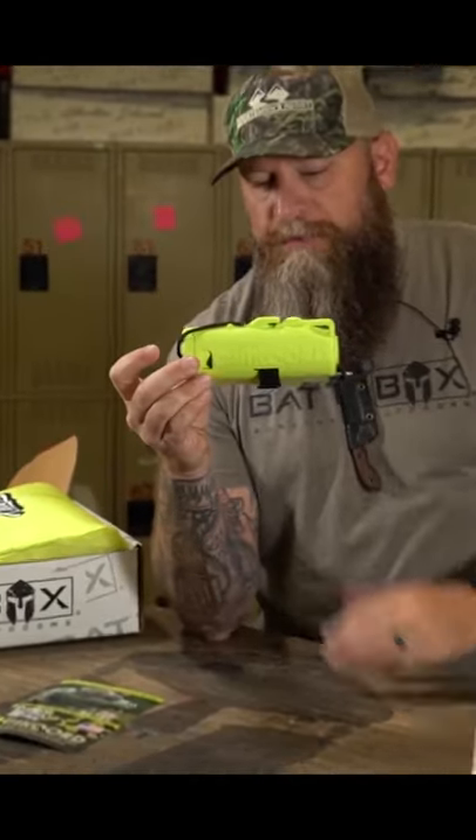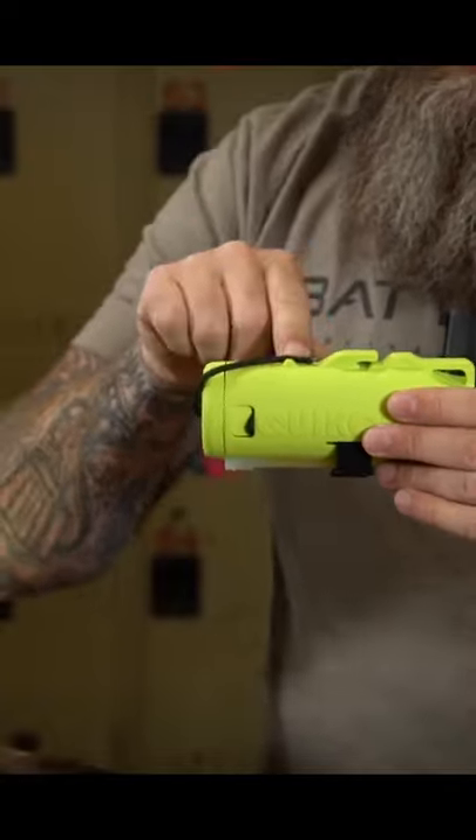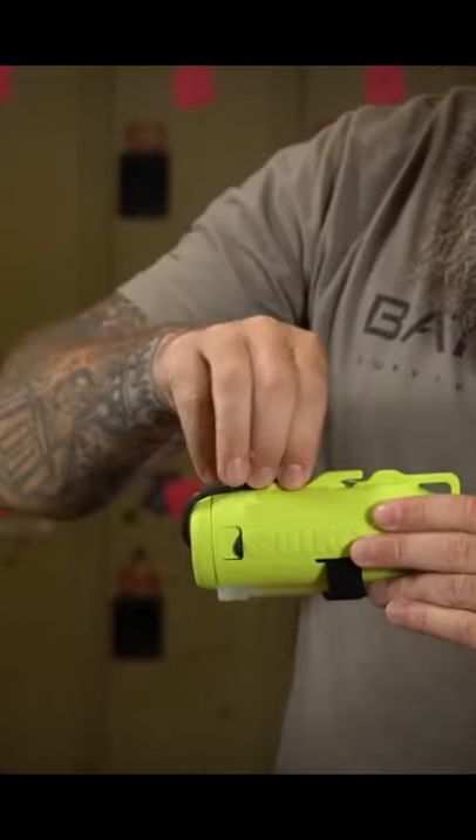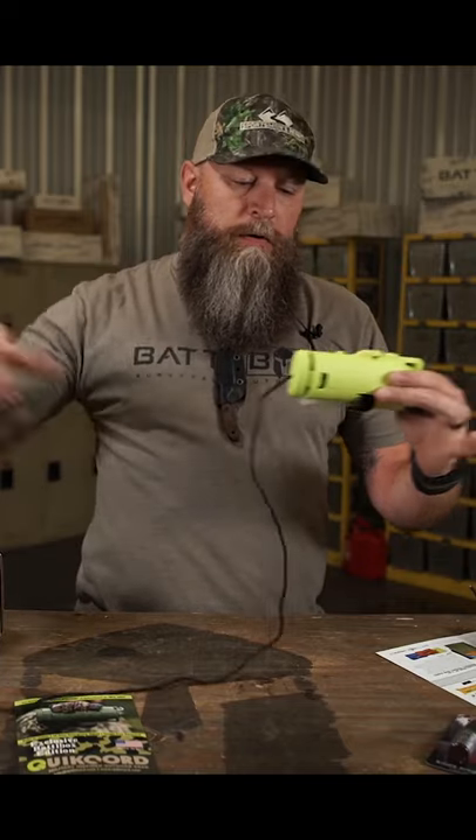This is your quick core system. If you need some cordage, there's a little keeper right here that keeps your cordage. Grab that, pull it out however long you need, and you're good to go.